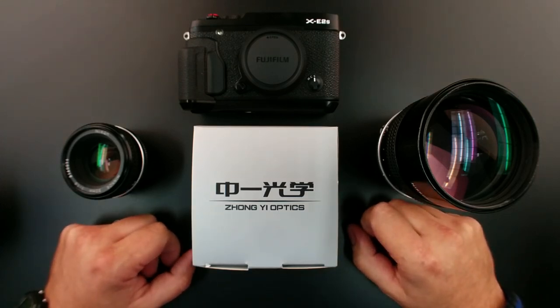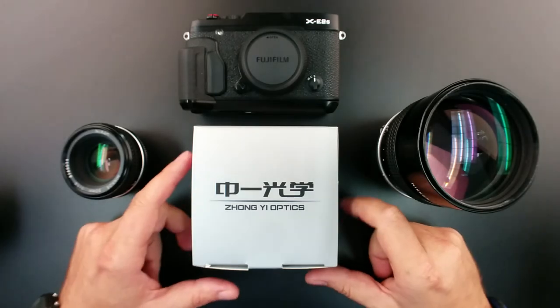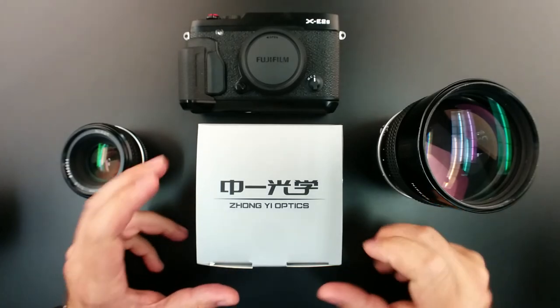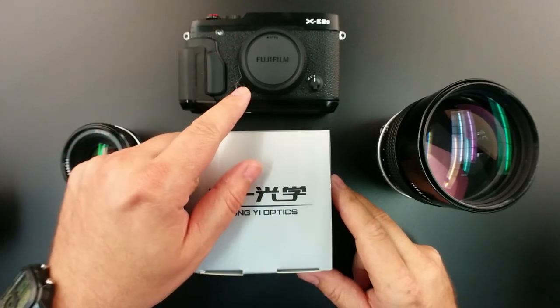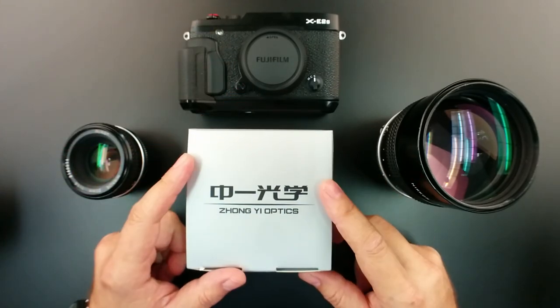Hey guys, got another unboxing video. Today I'm going to be showing you the Zhong-Yi Optics Mitakon Turbo 2 adapter. This is the latest rendition of their turbo adapter for the FX mount for Fuji. This is a Nikon mount.